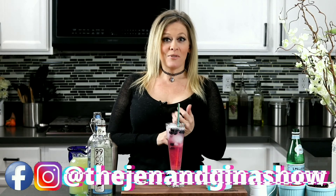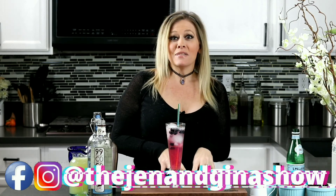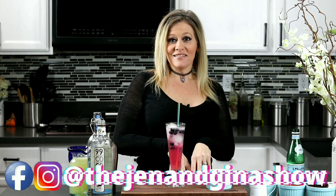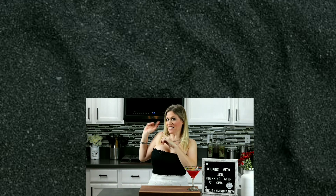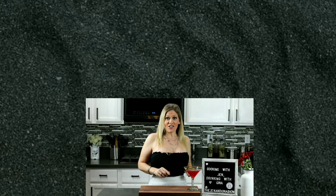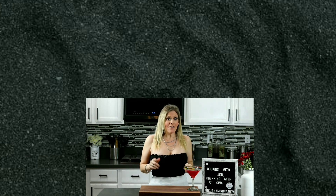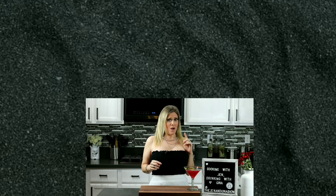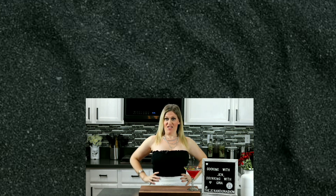Head over to Facebook and Instagram and you can check out The Jen and Gina Show. Please don't forget to check out my next video. If you enjoyed this drink recipe and you want to keep drinking, go ahead and click over here with Gina. If you want to start cooking, go ahead and click over here and go see my girl Jen. If you haven't subscribed already, why not? Just go ahead and click the button here.